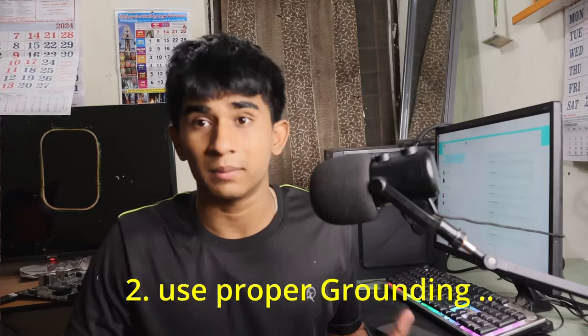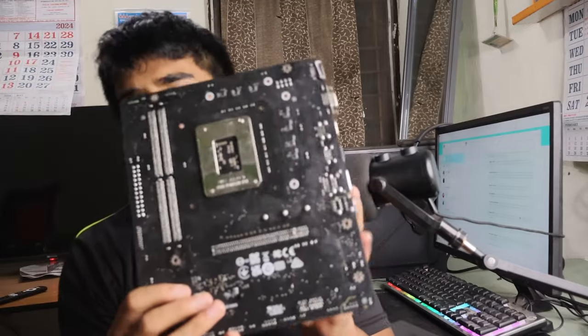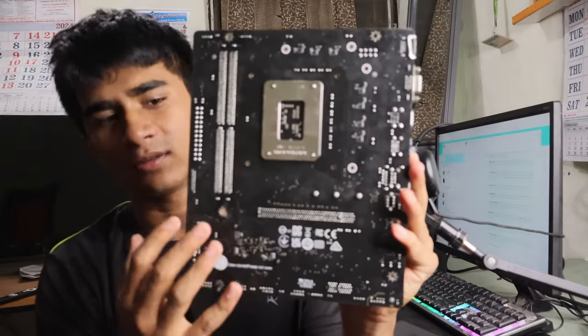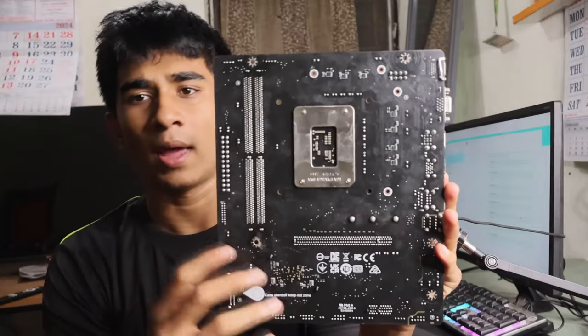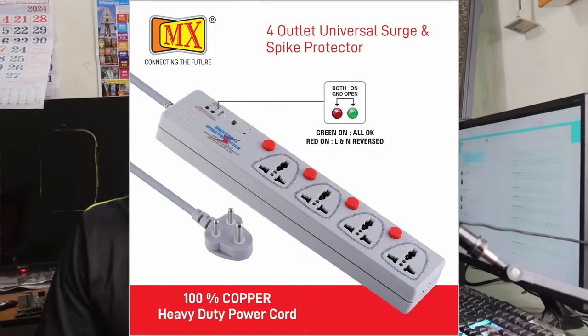Another tip is to use proper grounding. Grounding prevents inner shocks and typical minor short circuits. If you are using a PC, you should use a spike guard which has a fuse — if something goes wrong, the fuse will blow. You can replace it from an electronics store for around 30 to 45 rupees, and it will help prevent short circuits.